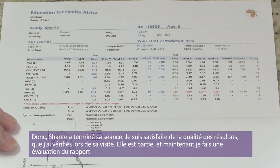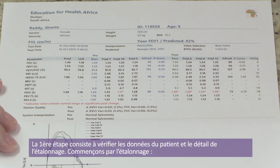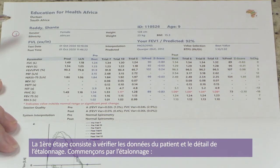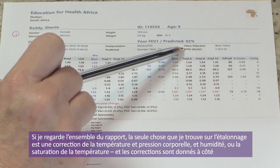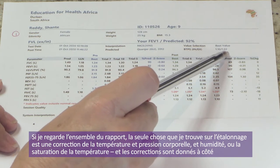Shanti has finished her blow. I'm happy with the quality of the results, which I checked at the time of the visit. She has left, and now I am evaluating my report. There are 10 steps I apply to evaluate this report in an orderly fashion — I don't go to step four until I've done steps one, two, and three. Step one, very simply, is checking the patient details and the calibration details.